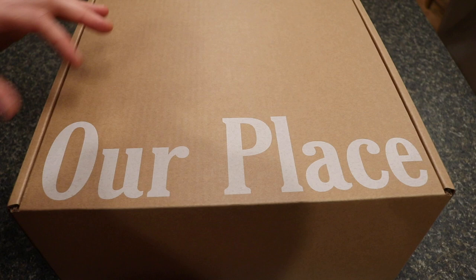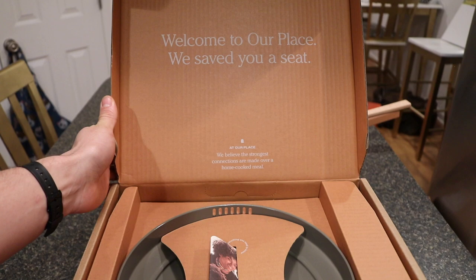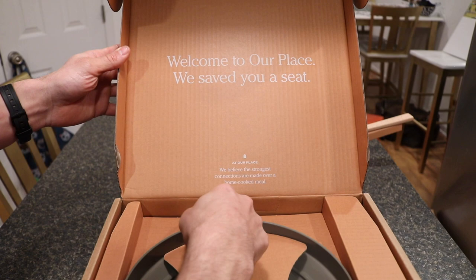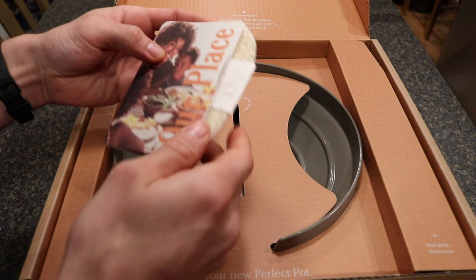Now we'll unbox the Perfect Pot. The box is the same design — it says Our Place on the front and has a pull tab. This is their blue color. Inside it says 'Welcome to Our Place, we saved you a seat' and the same tagline about connections over a home cooked meal. There's an information booklet that actually includes a recipe — Jessica's Creamy White Bean Soup.